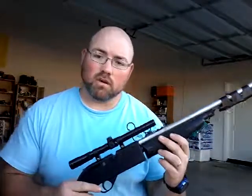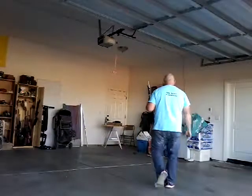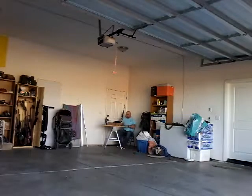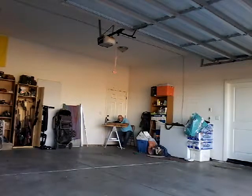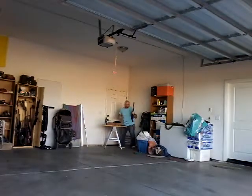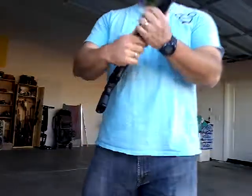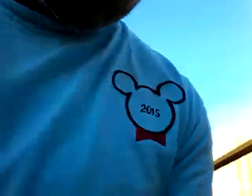And so here I go. [fires rifle] Okay, the rifle's on safe. I'll go over and kind of show you what I've been doing, or what I've been shooting at.